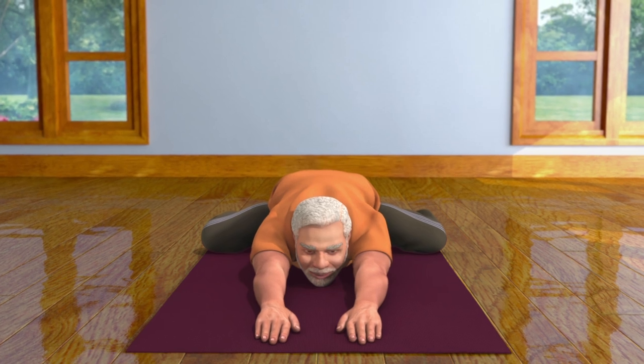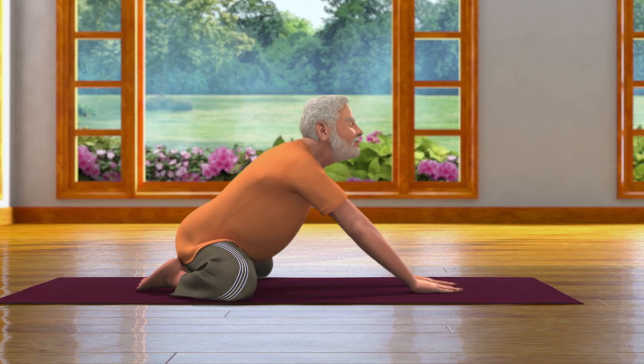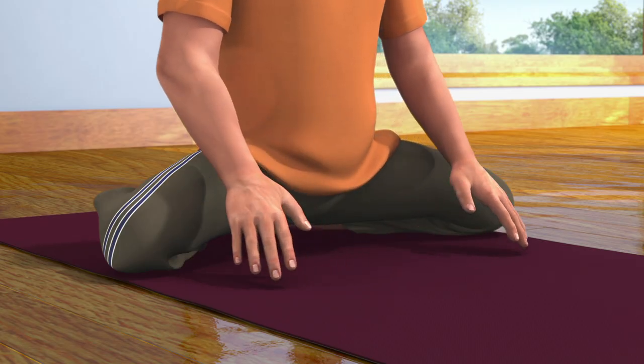After staying in this posture for some time, while breathing in, come up and straighten your body. Now, while breathing out, come back in the Vajrasana pose.